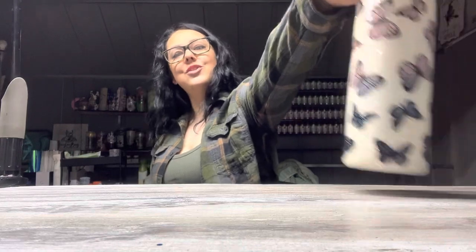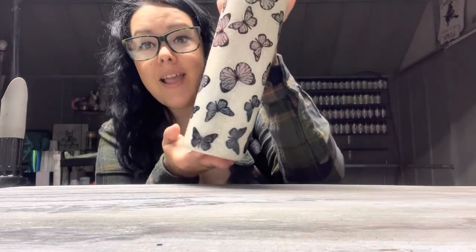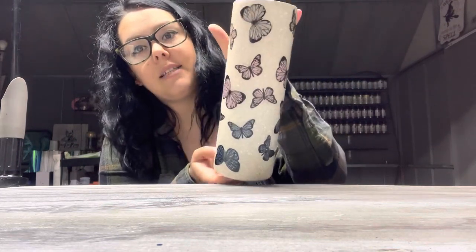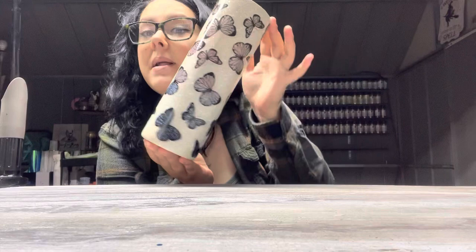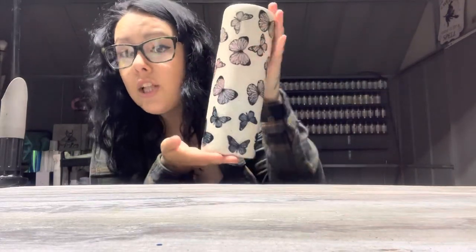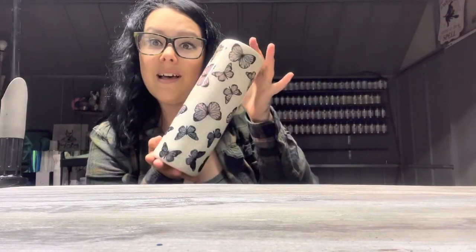Hey guys, it's Hailey here, owner of Hailey Bug Art Studio. Today I'm going to show you guys how I created this butterfly peekaboo tumbler. This still needs one more coat of epoxy to be completely finished, but I'm going to show you guys how I got this far. It is so pretty — I love it. I hope you guys love it and can learn something from this tutorial.